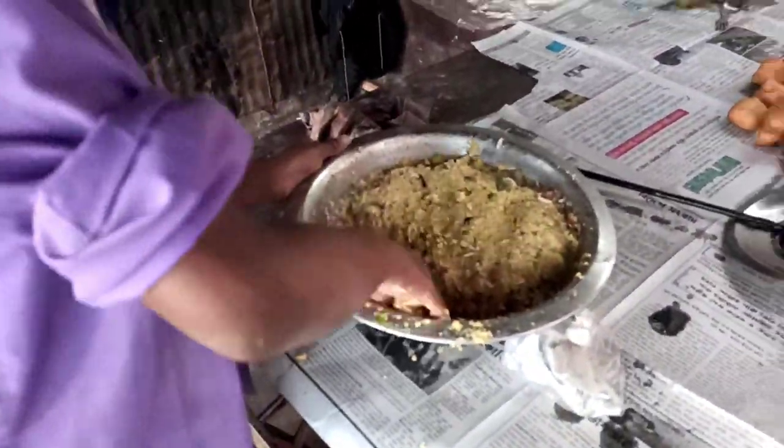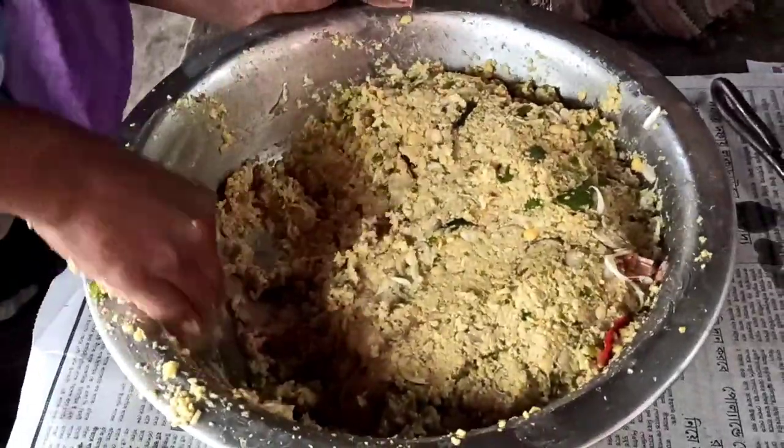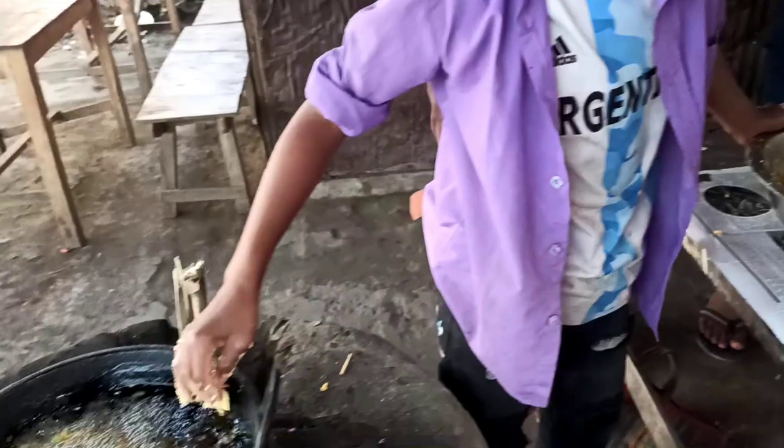Hi friends, welcome to my channel. Today's video will be different — I will show you how to fry dal bora at a small tea shop on the sidewalk.